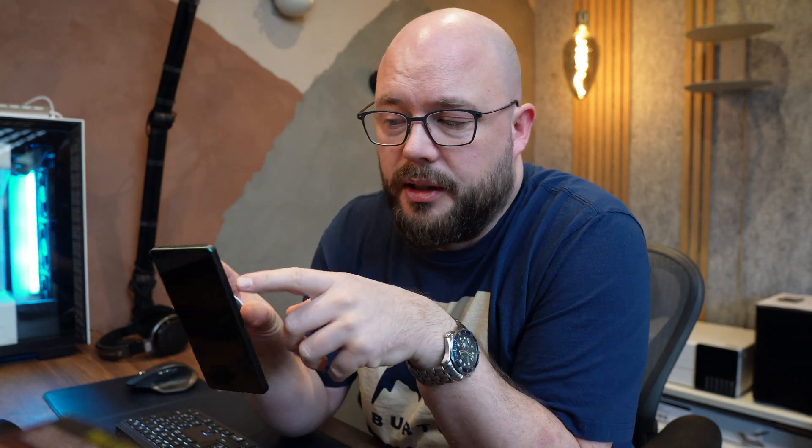Why does this phone get so hot? Most phones have a back made of plastic or aluminum, but this phone has glass on both sides. Glass is very bad at spreading heat — it acts as an insulator. In some of my tests I could see on the thermal camera that the side of the phone was getting very hot because it's trying to release heat via the aluminum chassis. Why Sony chose glass for the back I'm not sure, but in my opinion it's a poor design choice as it limits the phone's performance.